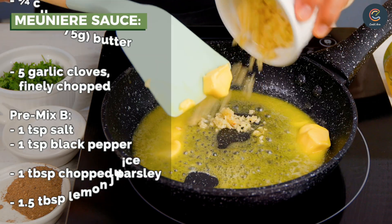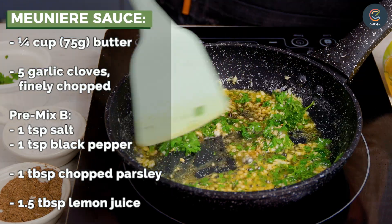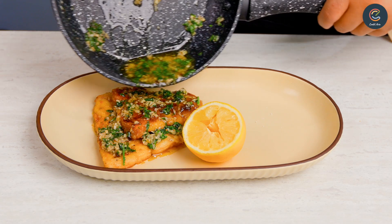For the meunière sauce, melt some butter and add in the garlic, salt and pepper, chopped parsley, and lemon juice. Drizzle the sauce on the fish fillets.